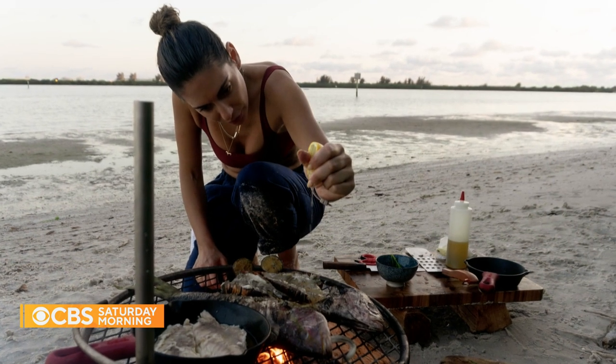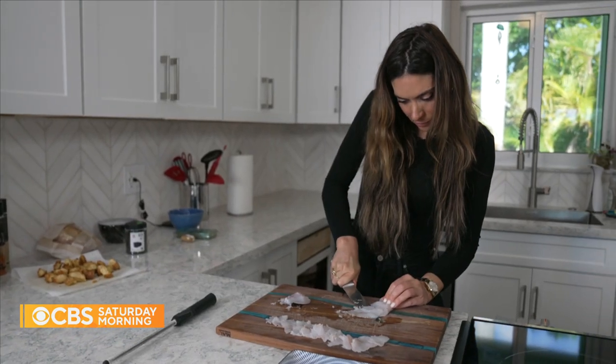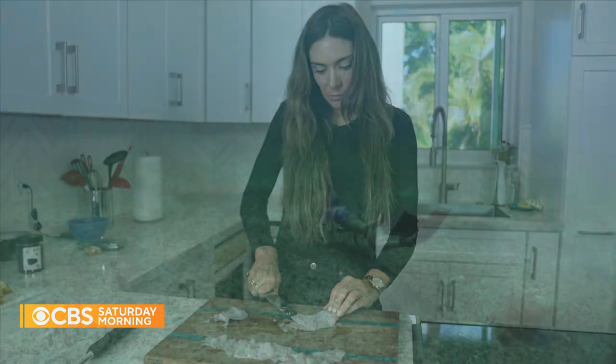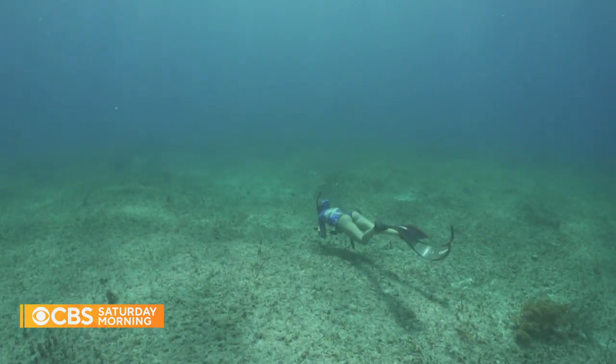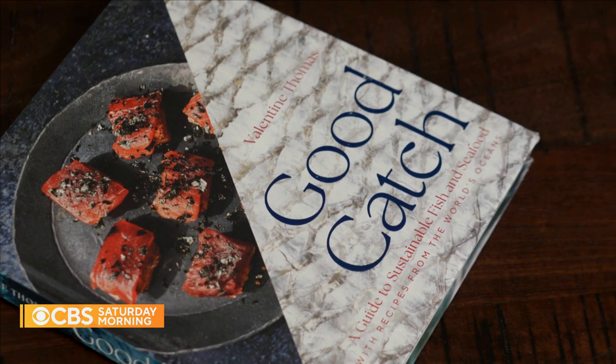After she finished school, Thomas moved to London, where she became a high-powered businesswoman — until she quit to embrace a new career. Everybody thought she was stupid, which she admits is fair enough: she has a law degree, a master in law, and worked at a hedge fund in London. She had a good job and was making good money, but she was unhappy and needed something different. Different includes becoming an advocate for sustainable fishing, a free dive instructor, a social media sensation, and a published author with her new cookbook, Good Catch.